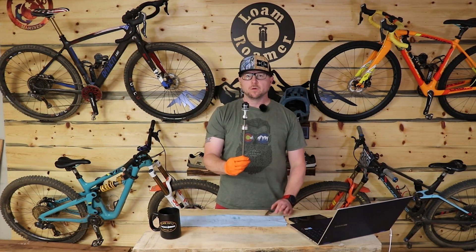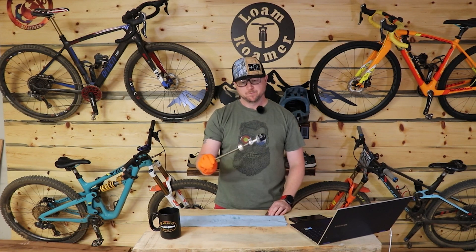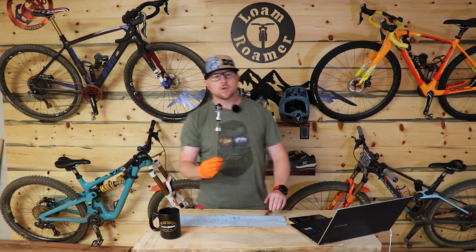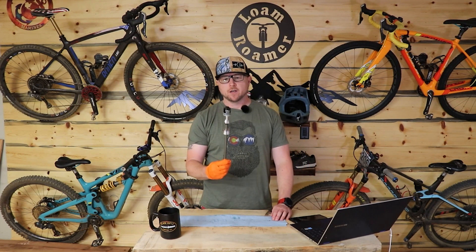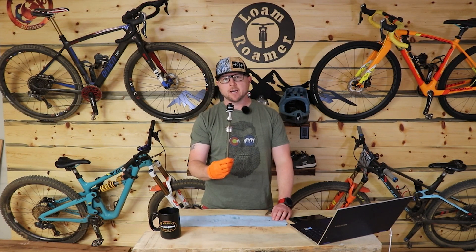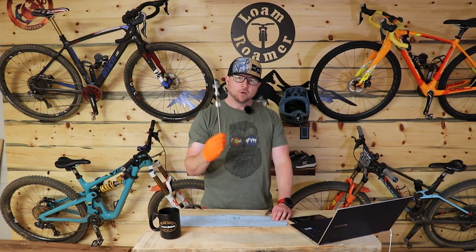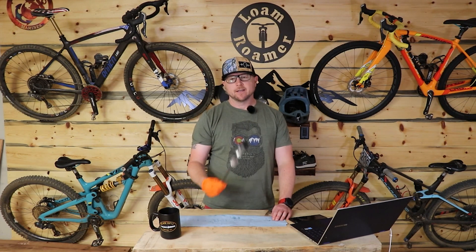Dustin Young, Loam Roamer. Today we are going to review the Luftkop from Vorsprung suspension. This is the first suspension upgrade I made years and years ago. I have one on an air spring. I still think these are great upgrades. I'm going to tell you who, why, and what you're going to get out of this thing.